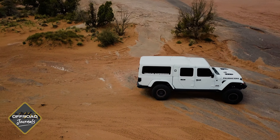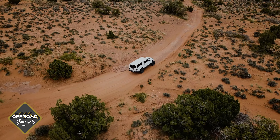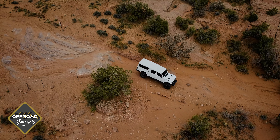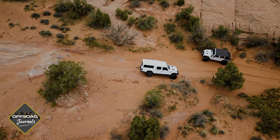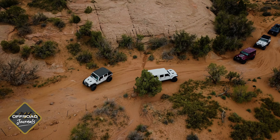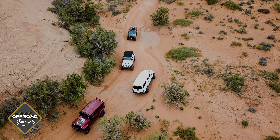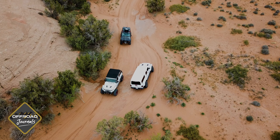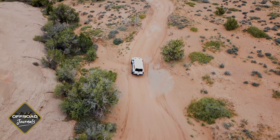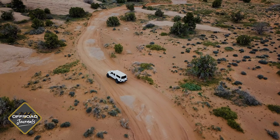When I first started driving Jeeps in Moab, I would run the first half of a trail called Fins and Things before dinner or checking into the hotel, just to get myself accustomed again to the slick rock, the cambers, the descents — just to get used to it. Since about three years ago, I started doing the exact same thing on Hell's Revenge. From basically the entrance to the escalator is now my warm-up. It helps me get used to driving in the desert and driving on the rocks again. If you want a little bit easier warm-up, Fins and Things is also a great trail.